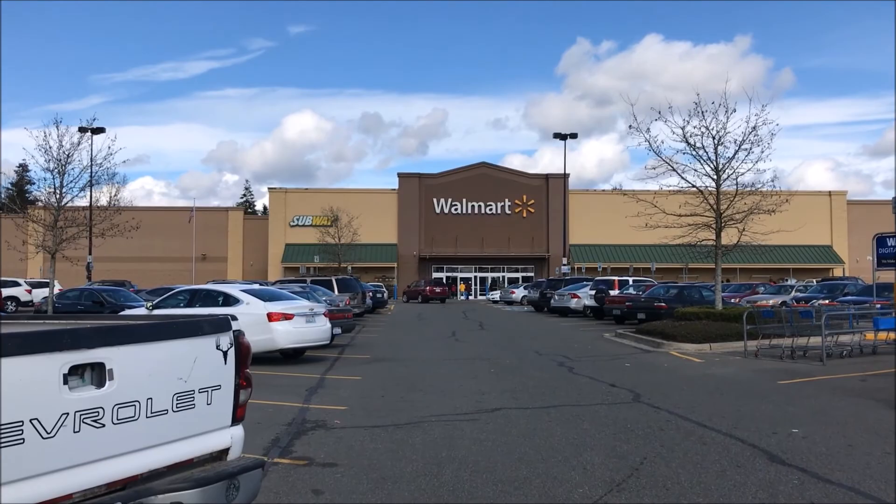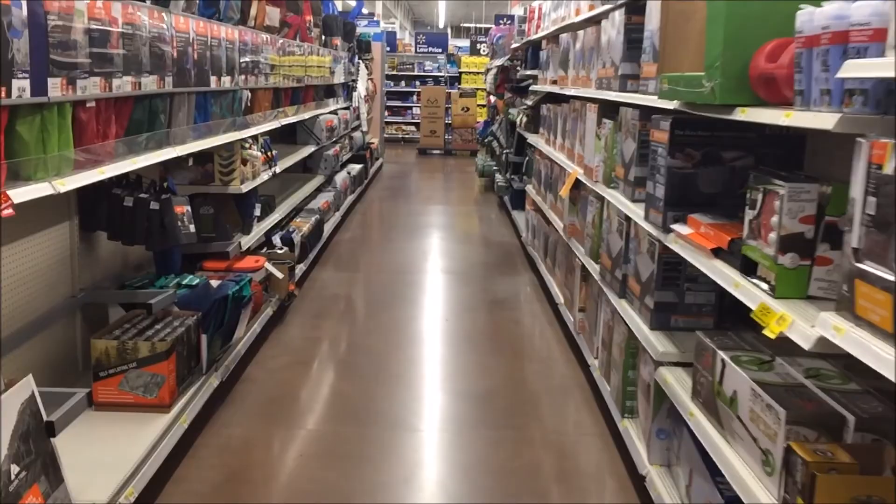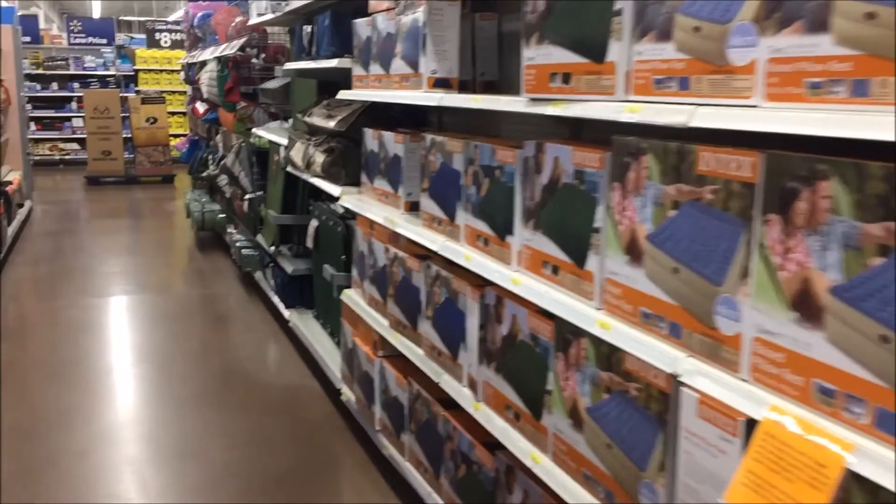Alright, what's up guys? We are heading to Walmart to get a new tent. I'm at Walmart looking for a tent. Let's see what they have in stock.